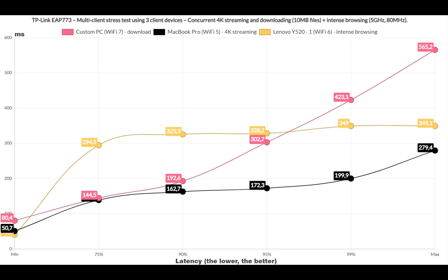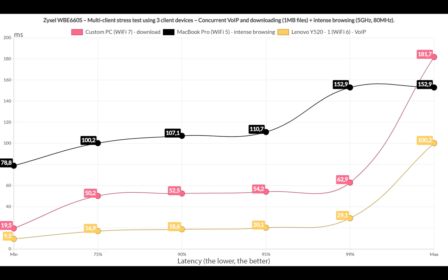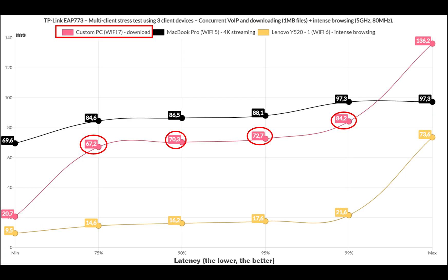Afterwards, I limited the number of clients to 3 but kept 1 downloading client — it's not really enough to change things significantly. So I decided to simulate the downloading of a 1MB file, keep the Intense Browsing client, and add a VoIP client as well. The downloading latency remains below 100ms, which, although less impressive than the Zyxel WBE660S, is far better than the U7 Pro. The other two clients were also within reasonable limits.